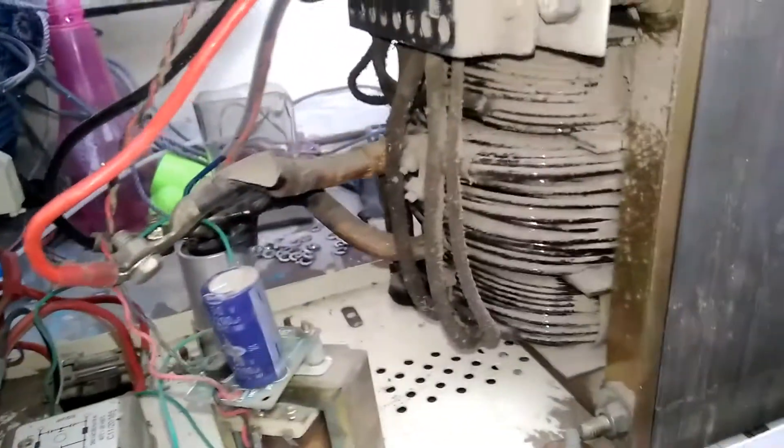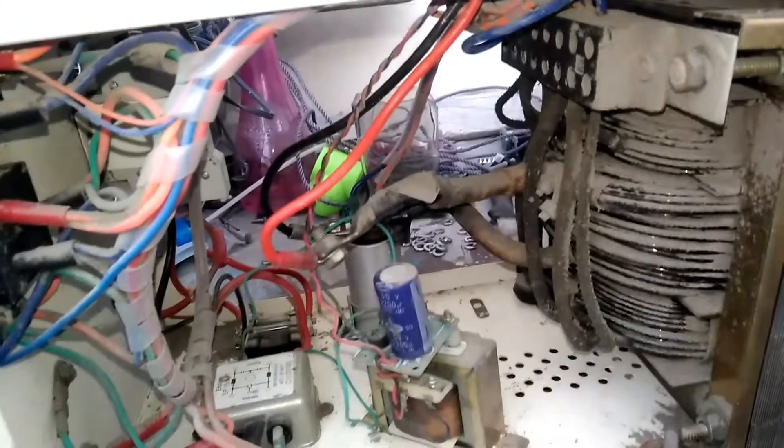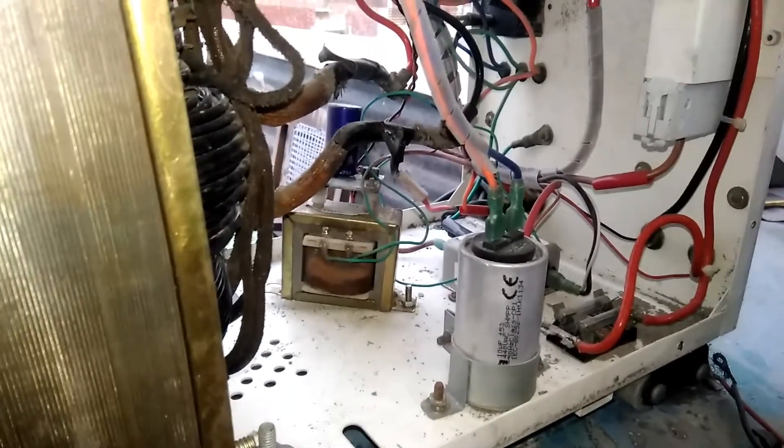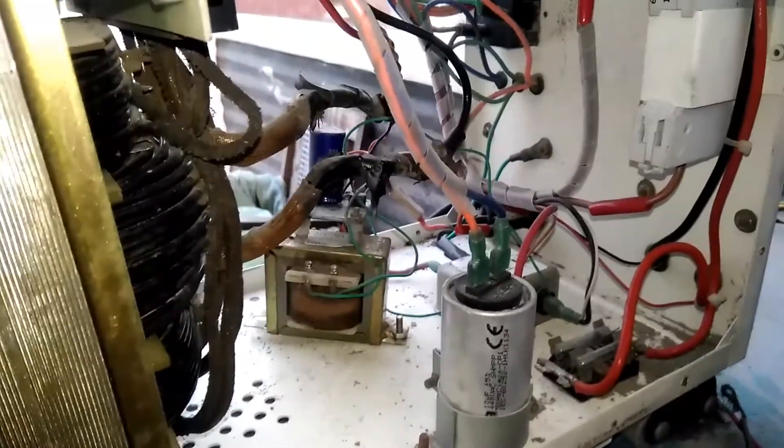It is a multi-tap transformer — these windings sometimes become primary and sometimes become secondary. You can see the transfer and output filter. The output capacitor is 10µF 440 volt, connected at the output. Let me show the connection of this transformer.